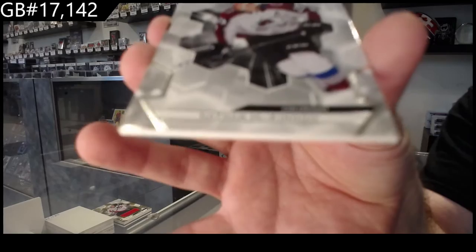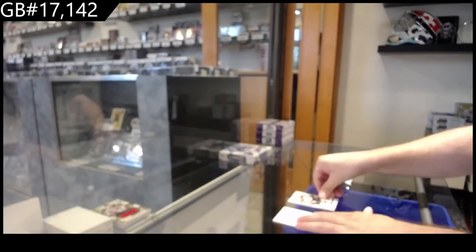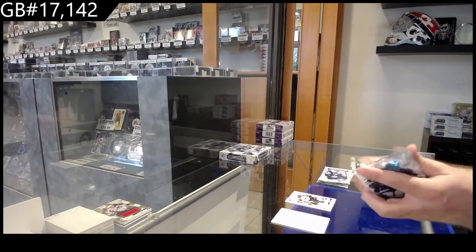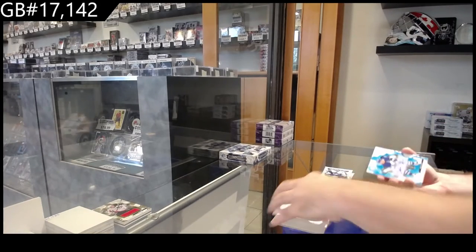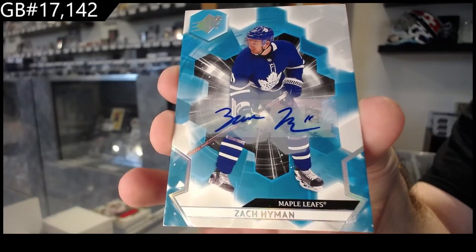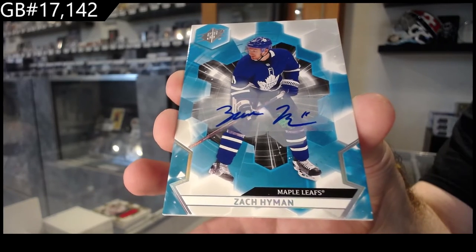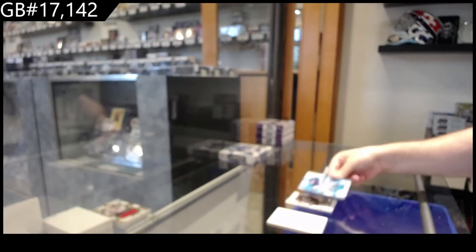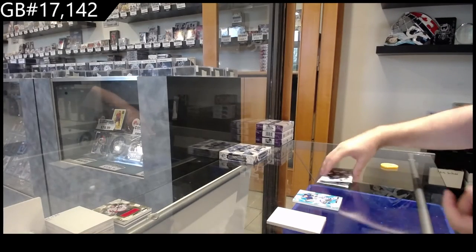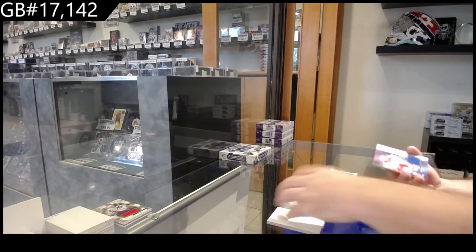I just don't understand the logic of wrapping some cases but not all your cases. We've got a 299 McKinnon for the Avalanche. That's what baffles me. We've got a base auto Zach Hyman. I saw it and I was like, okay, that's interesting — might be something worthwhile down the road.